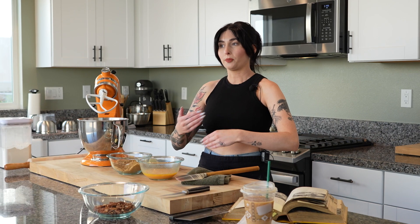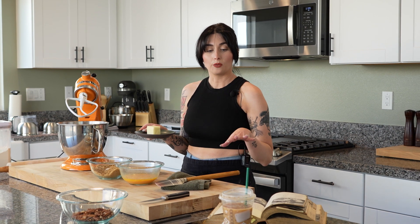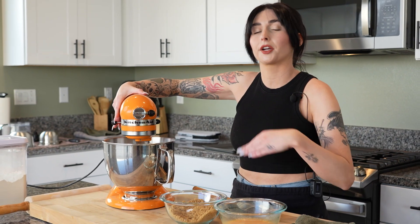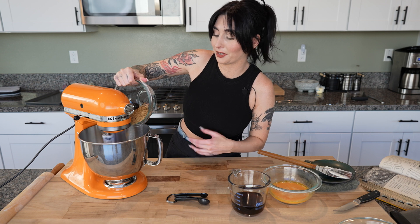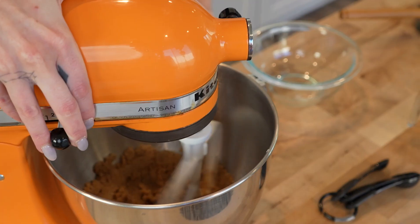We're gonna start with the creamy method. Quick back step: when we make our pie dough and pastry, we want everything cold. When we're making our filling, we want things at room temperature. The creamy method is where we take butter and sugar and whip that for two to three minutes. We're gonna take 1/4 cup of unsalted butter with 2/3 cup of brown sugar — I put the salt in the brown sugar too — and get that going on medium speed. It's not gonna look super fluffy since we have more sugar versus fat, but it will change texture to a lighter, pale brown color.